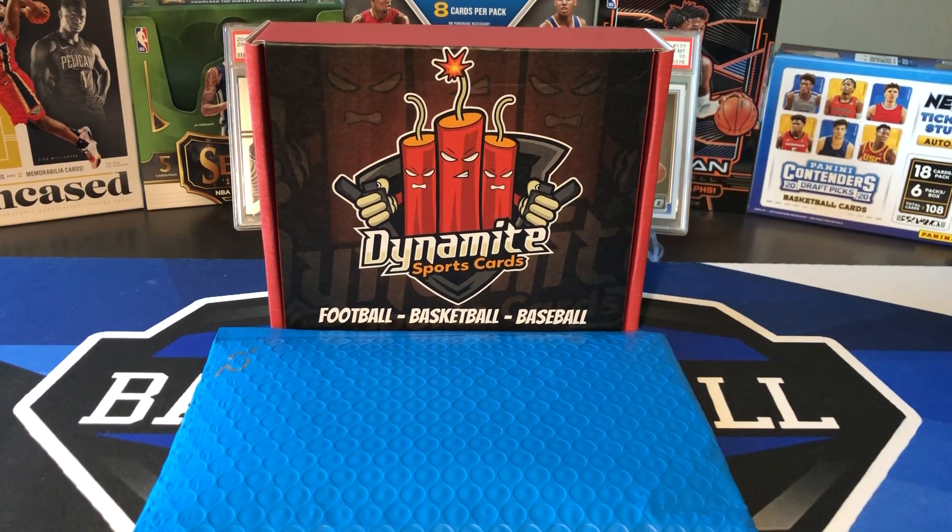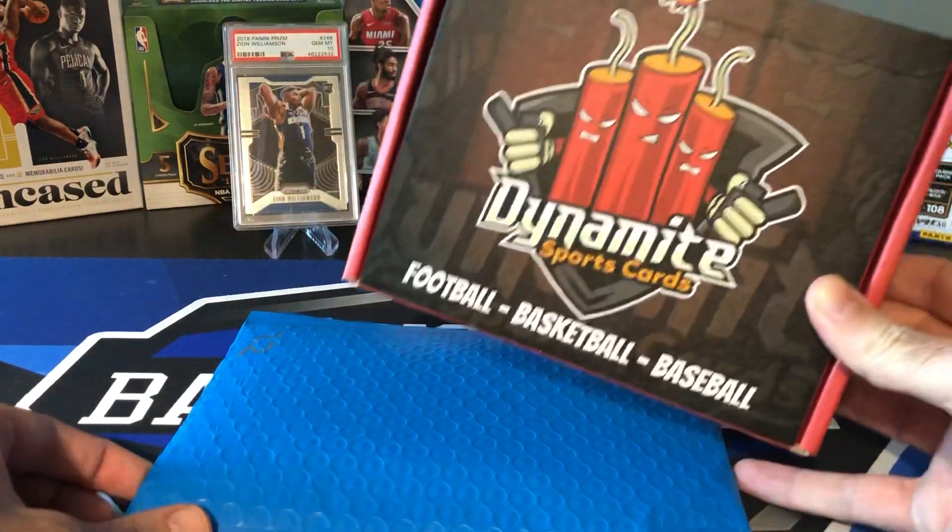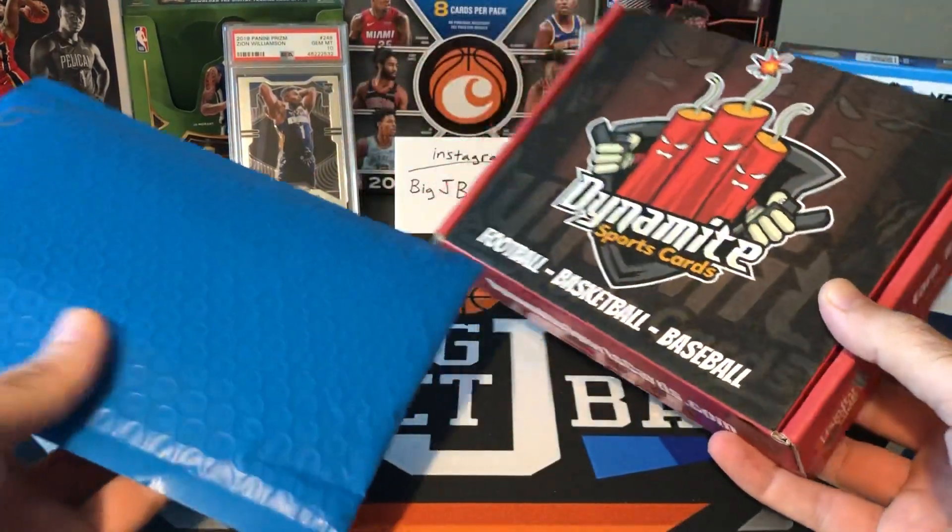What's going on, ballers? Welcome back to another Big J Basketball box break video. We have something new and different today that I haven't tried before. I usually don't buy repack products all that much, but I've seen some good things come out of these boxes, so I went ahead and picked up two repacks from Dynamite Sports Cards.